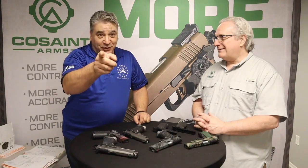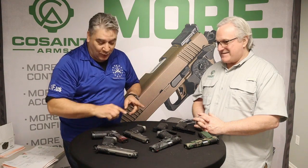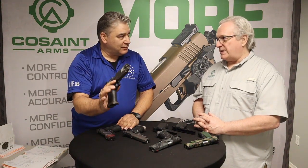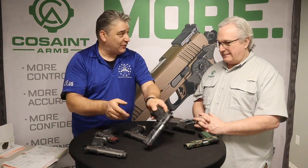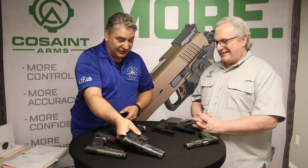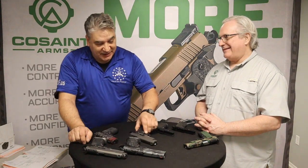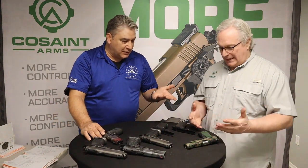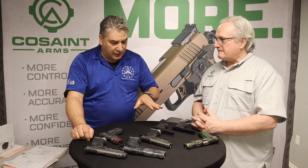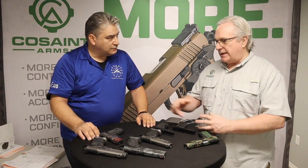Bonus footage covering magazine capacity: the compact double stack holds 17+1 in nine millimeter; the full-size holds 20+1 in nine millimeter — putting it in Canik territory for round count. The 10 millimeter full-size is 16+1. In 45 ACP it would be 14+1 on a double stack. Single stacks run six-, seven-, or eight-round magazines, with options to step up to ten-rounders. All standard 2011-style double-stack magazines are compatible — no proprietary concerns.